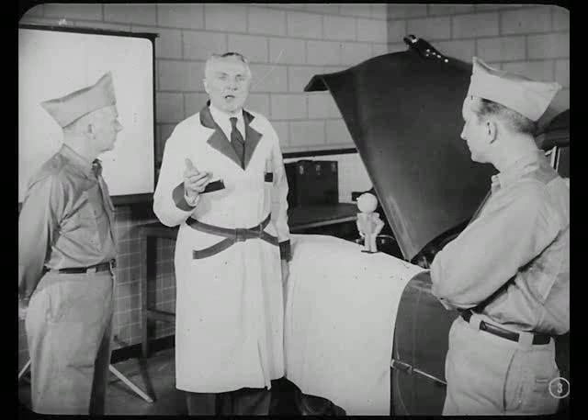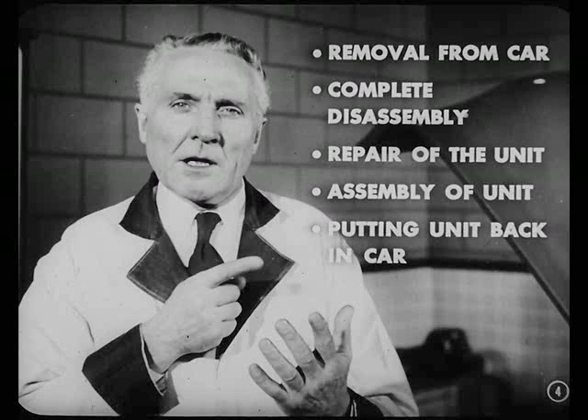We've just reviewed the film on operation and diagnosis of this power steering system, because we've got to get the parts of this unit in mind before we go on. This month, we're going to cover removal of the power steering unit from this car and how to completely disassemble it. Then we're going to talk about the points you should watch when you're repairing the unit. Finally, we're going to reassemble it and put it back in the car.